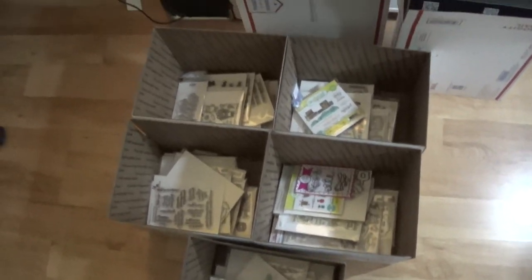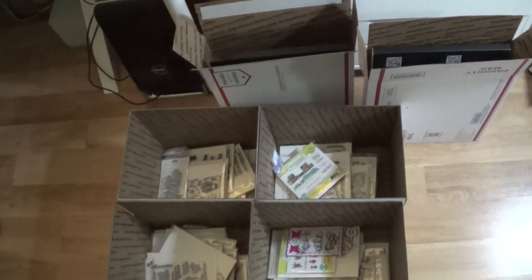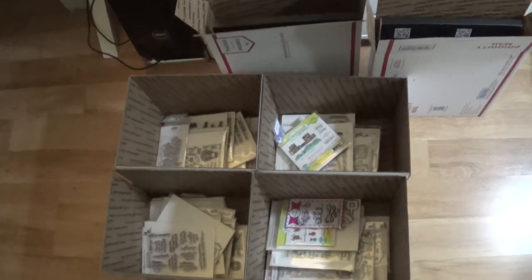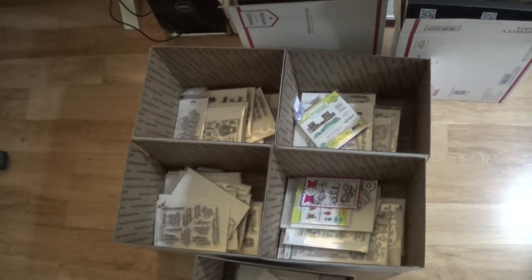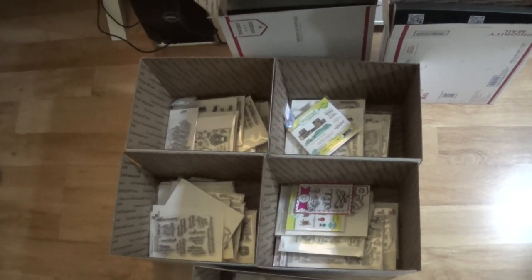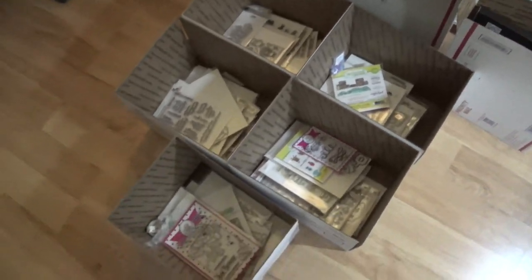I want to start out with these seven boxes for now. If I wind up getting any more, I will definitely update this video, but for now I've only got seven boxes. So the first seven people that are interested in these boxes will be the ones able to get them.